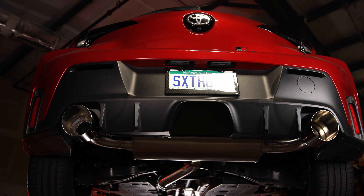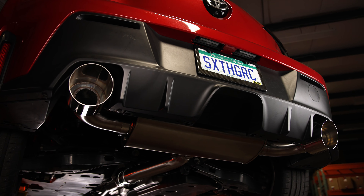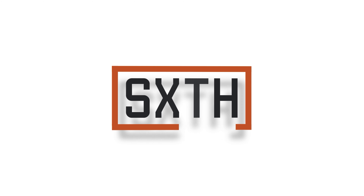With that you're done — now you can enjoy an aggressive new look and tone for your GR Corolla. Be sure to reach out with any questions to csr@sixthelement.com.